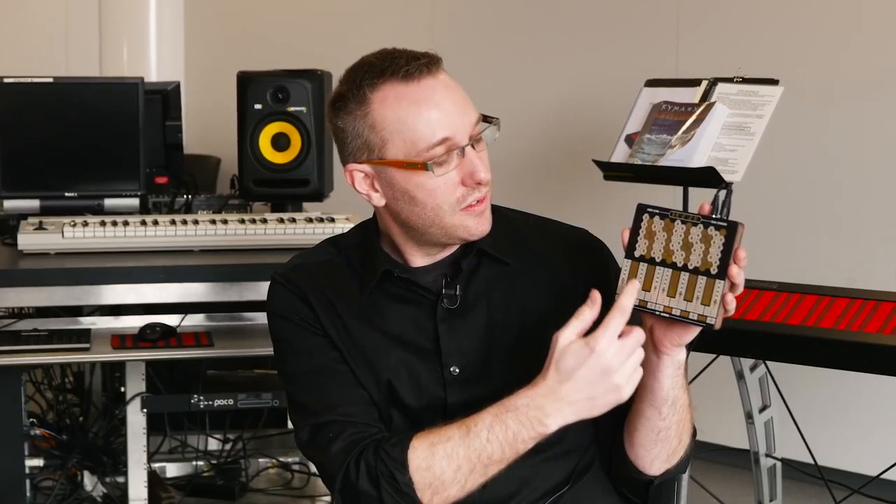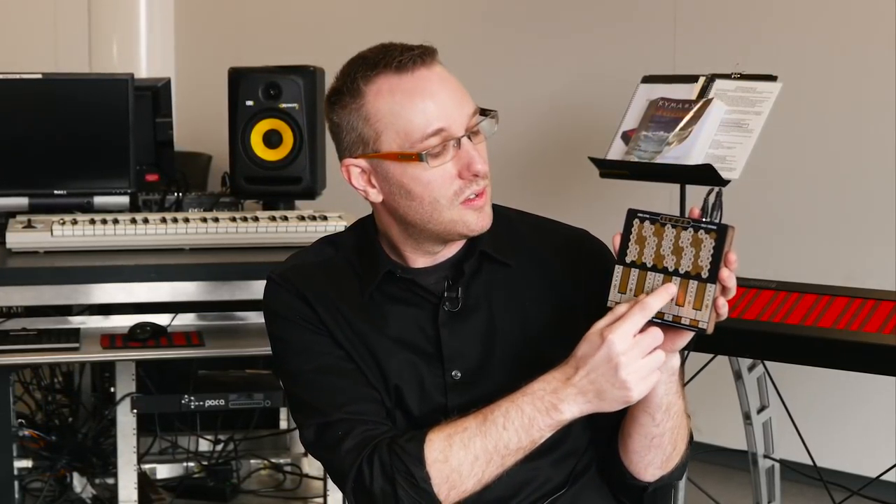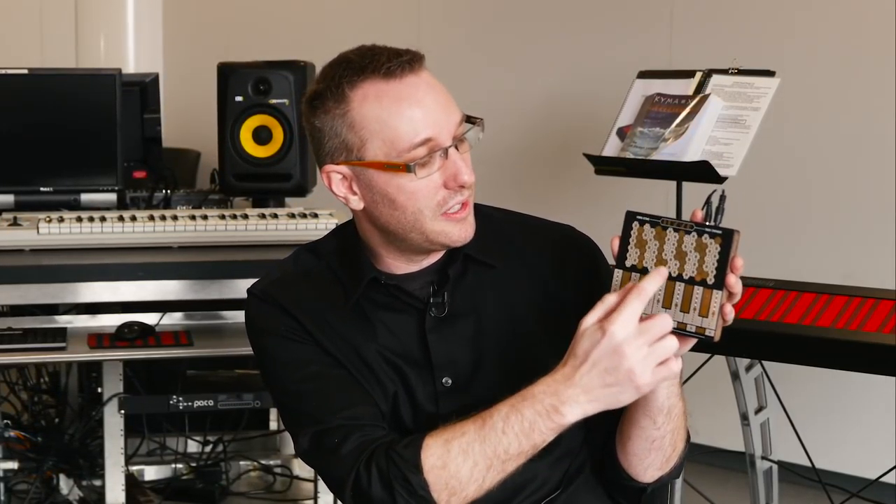Down here is the piano layout, but you might recognize white and black keys. And up here are the hexagons — that's the harmonic relationships.